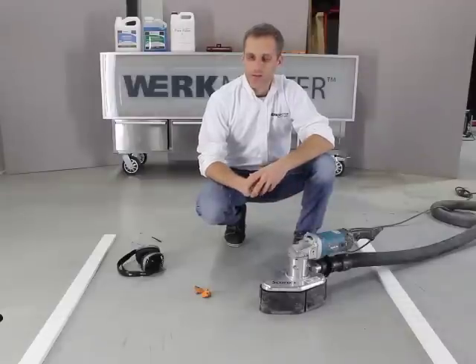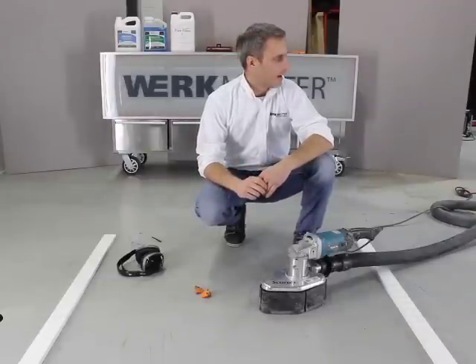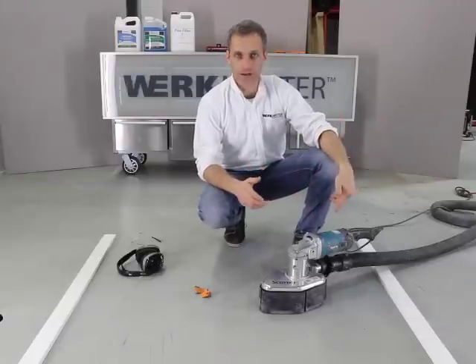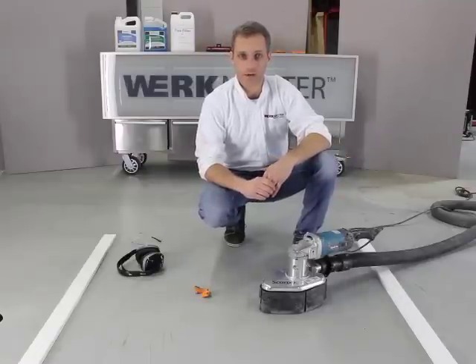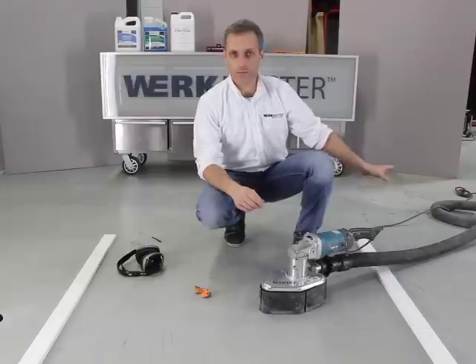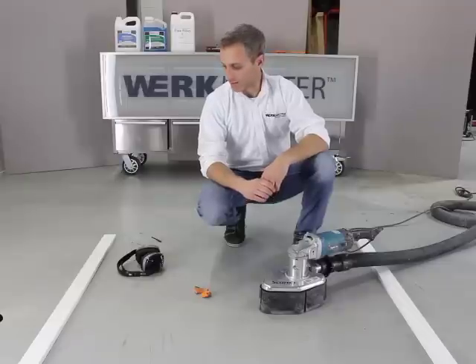Just before we get started I just want to talk about a couple of safety issues. You always want to have a vacuum system running into the Scarab to collect the dust — it does create a lot of dust when you're grinding concrete. Also, always unplug the machine when you're taking tools on or off of it. It's just a good safety practice.